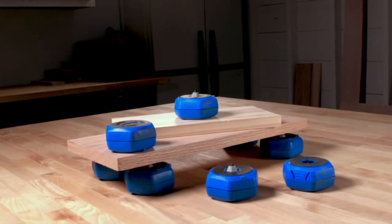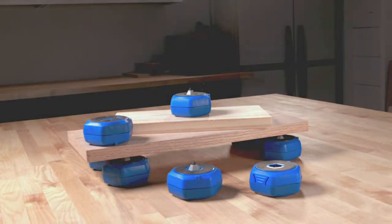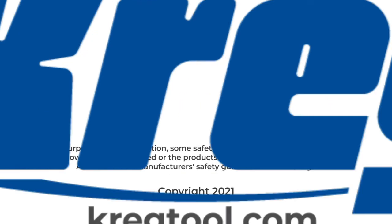To learn more about Multi-Purpose Project Blocks, as well as Craig's other products for building DIY and woodworking projects, visit us online at craigtool.com.